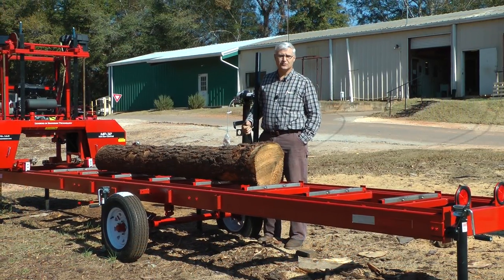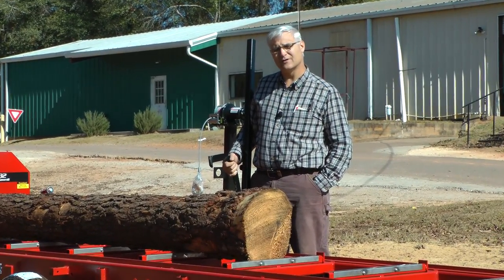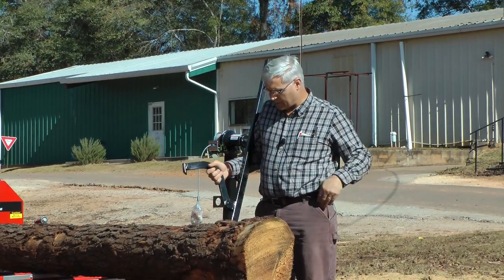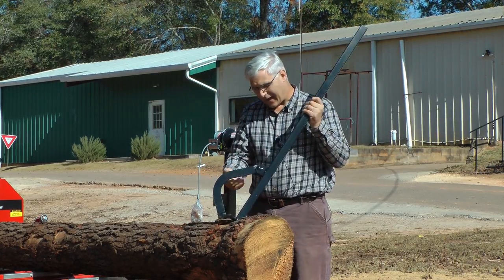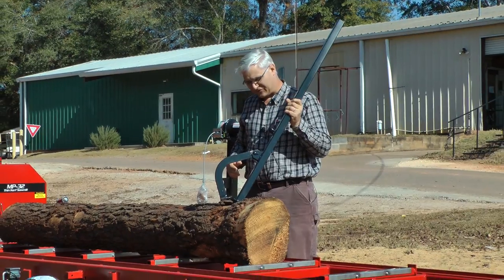Good morning, this is Stephen Cook with Cook Saw Manufacturing, here on just an absolutely beautiful day, early December of 2016. Wanted to show you about our cant hook, our all-metal cant hook — our unbreakable cant hook — and really that's the claim to fame of this cant hook.